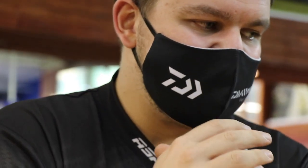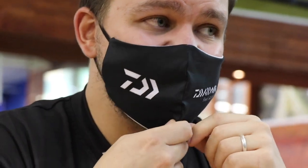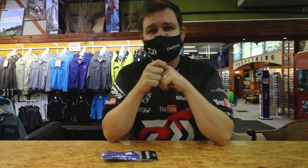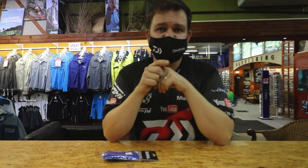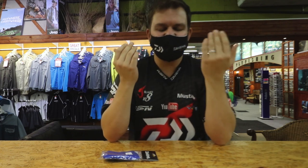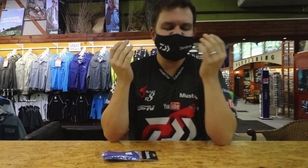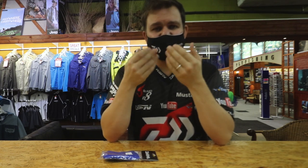These are three-layer masks made to DTI specifications, so they are government legal. A lot of the masks being sold at the moment aren't, so make sure that you are covered. In terms of actual testing, they can't really ask you to have your mask tested, but these are the best masks we sell for you at the moment.